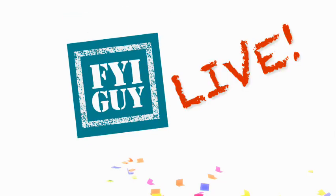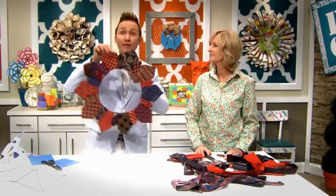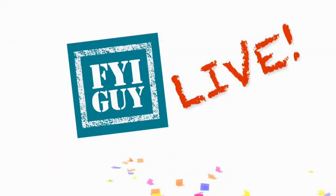Coming up on this episode of FYI Guy Live: turn thrift store men's apparel into gifts you'll love, make a tie wreath, create a no-sew apron from old shirts, and so much more. Coming up next on FYI Guy Live.